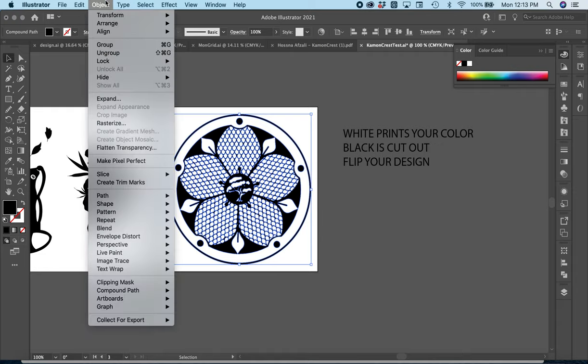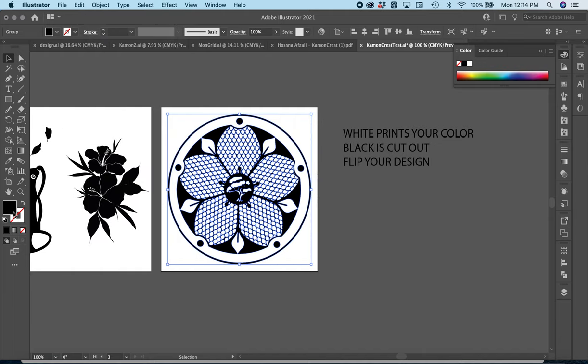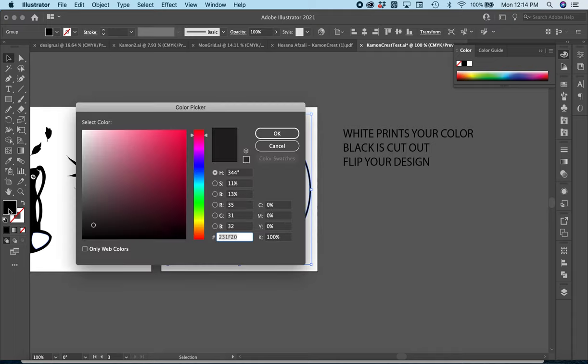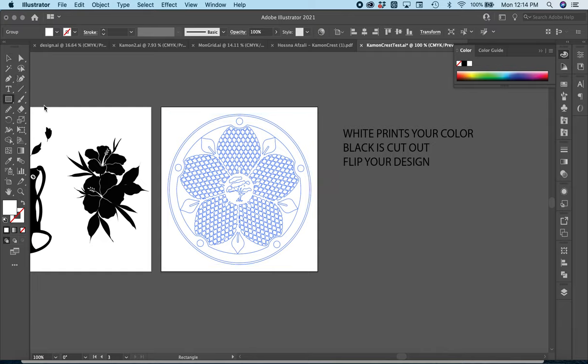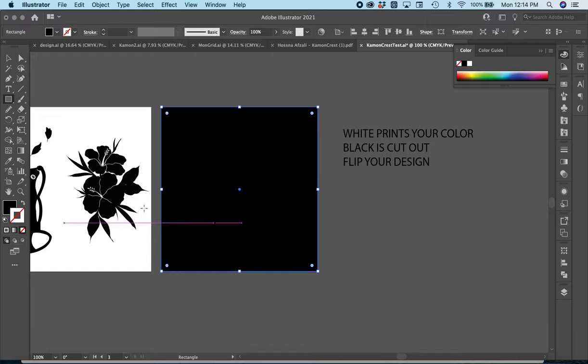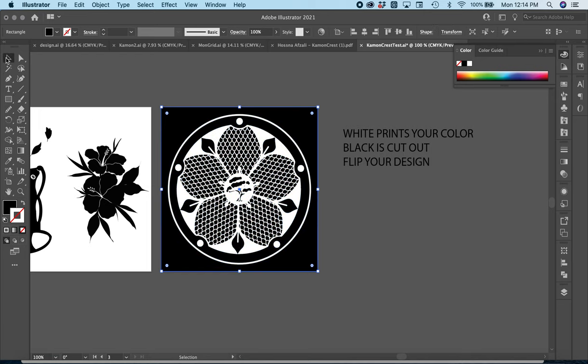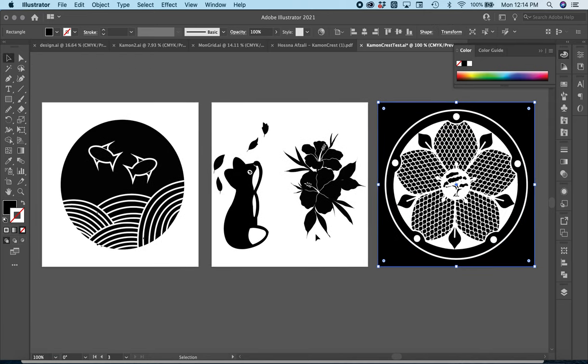Another way you can do this is go to Object and Flatten Transparency, and that'll do the same thing. What you're looking for is that your fill is all one single color. I don't have a stroke on this, so I can flip this to white. Then I'm going to make a black square and put it behind my design — send it back like that.